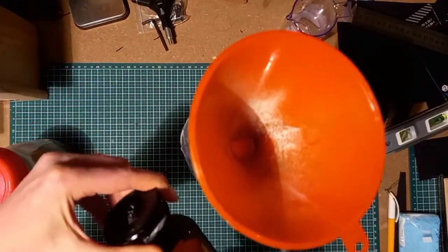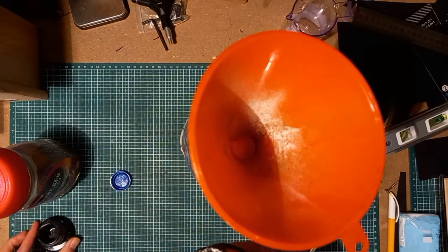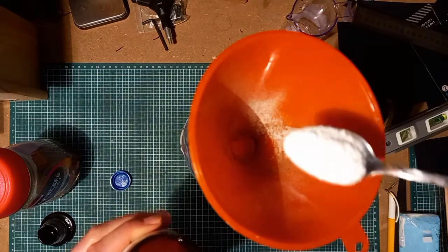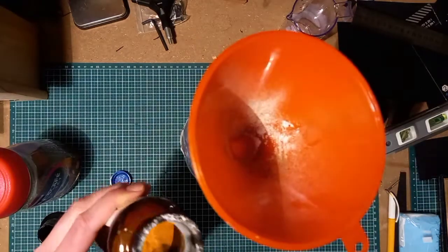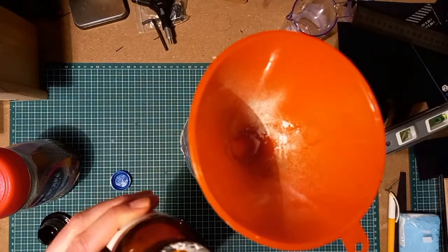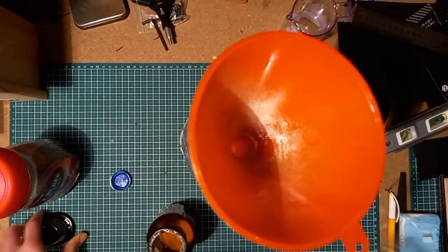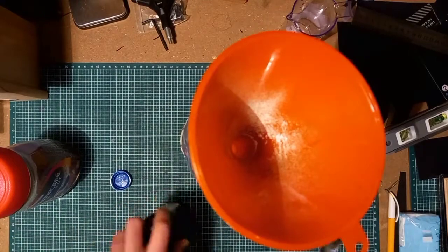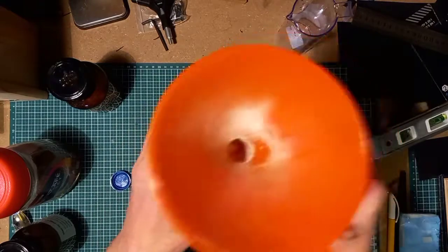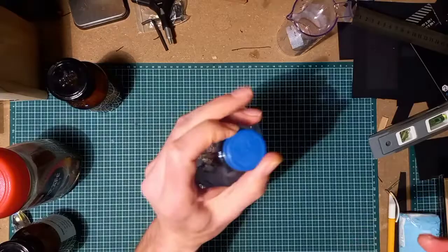Then the carbonates — washing soda crystals. You need three and a half teaspoons. And that's it, the mixture is ready. Be sure to shake the bottle enough so the crystals can dissolve completely.